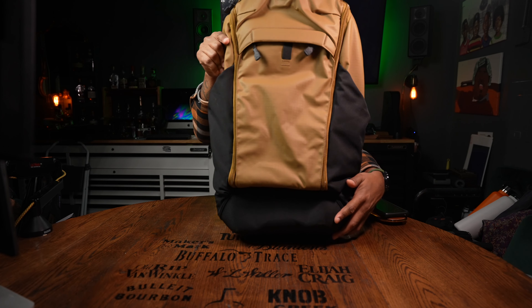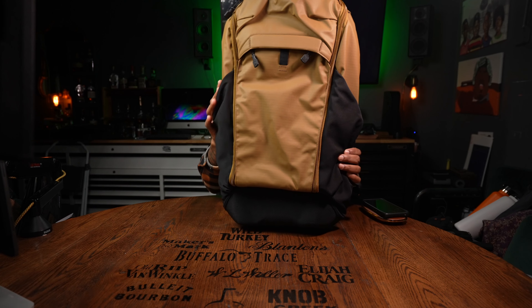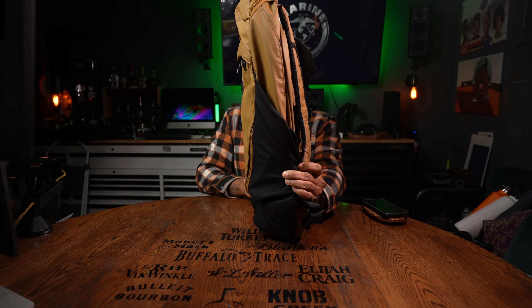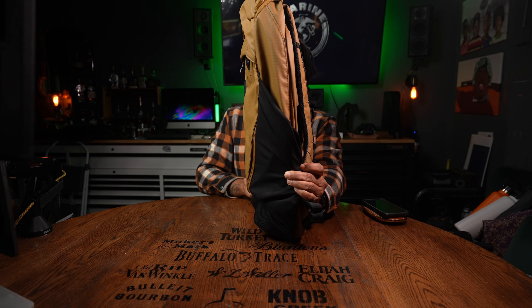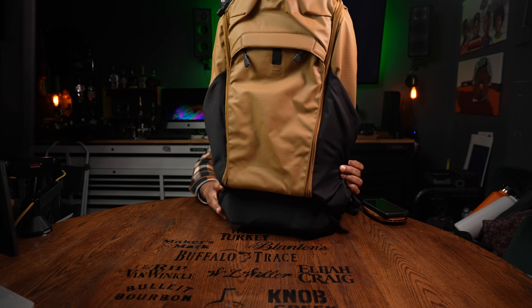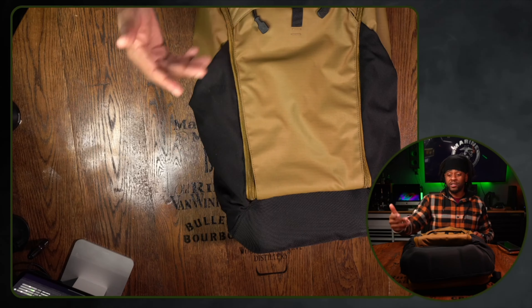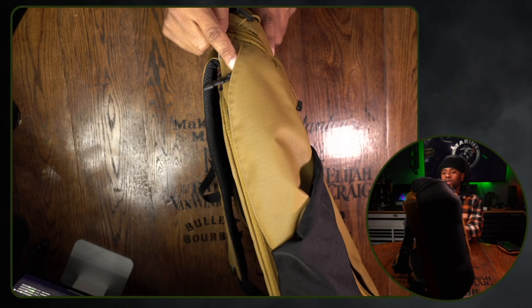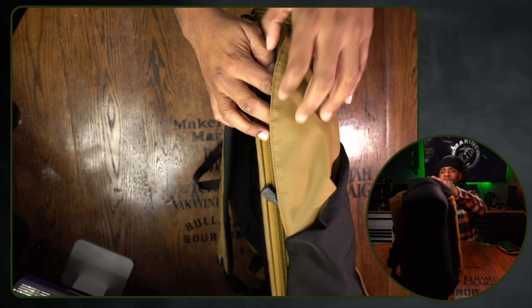The very bottom of the bag has this molded material — it feels like blow-molded tool case material. What is that for? When this thing is completely loaded down, it's going to stand up on its own. If you want to flop this down in dirt or mud, that extra layer of protection gives you more security about the items you have inside.